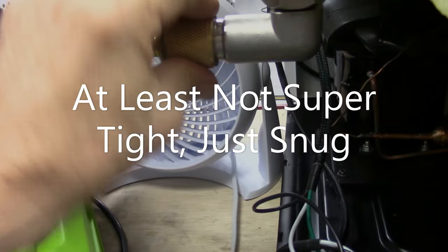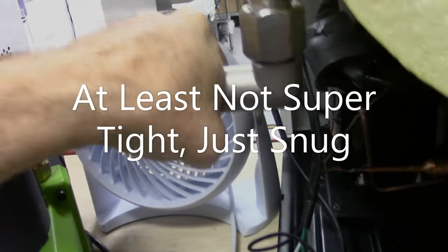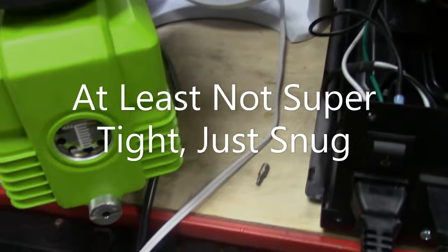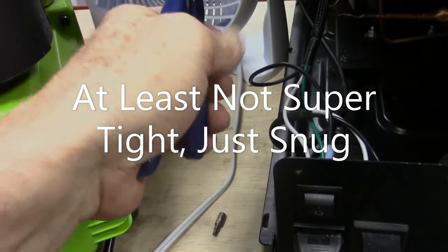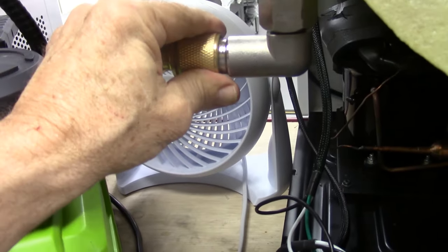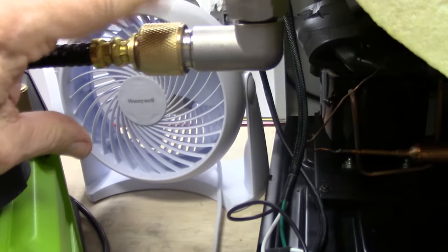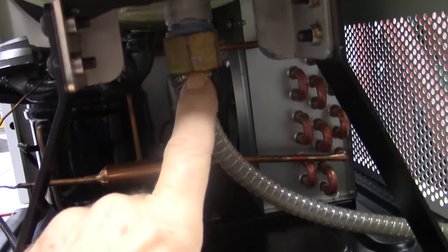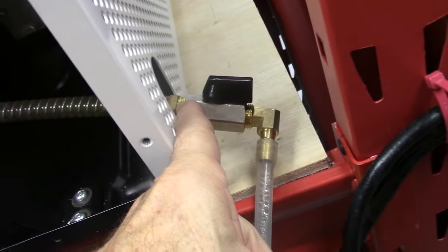If you can't really get it hand tight, you can take a pair of pliers and just barely, barely move it — especially for people that have weak hands. But don't put a pair of pliers on it and really wrench down — it wasn't designed for that. You'll crush the O-ring in there and then you have problems. We're going to seal up this, this, this right here, this, and this right there — all those fitting points.